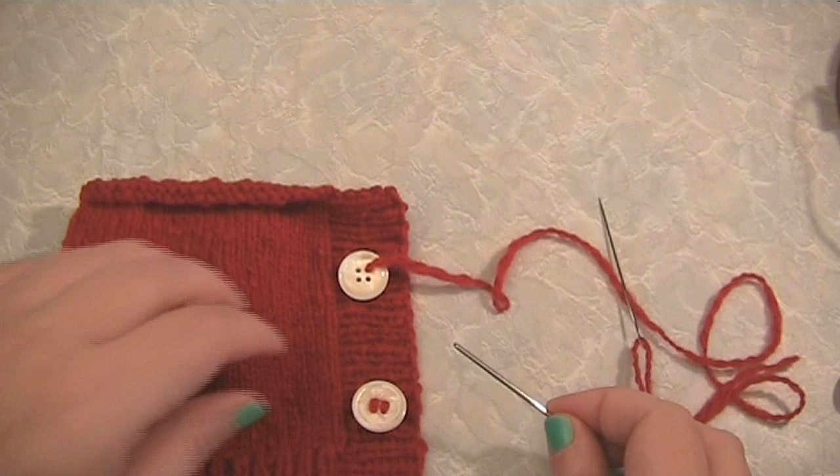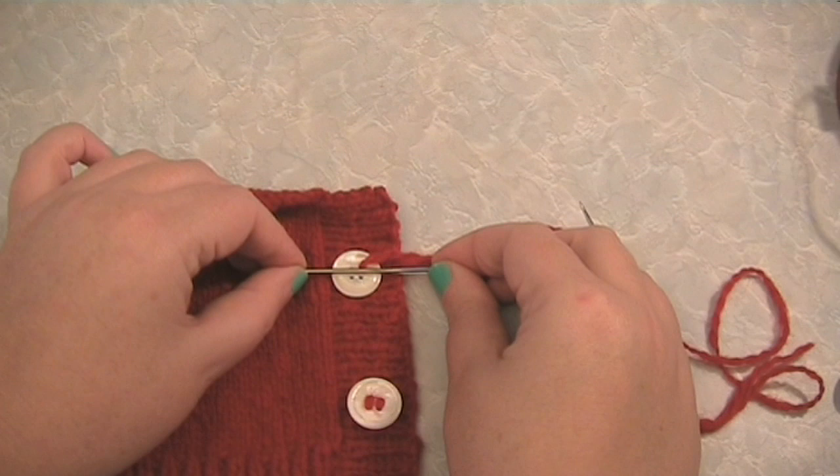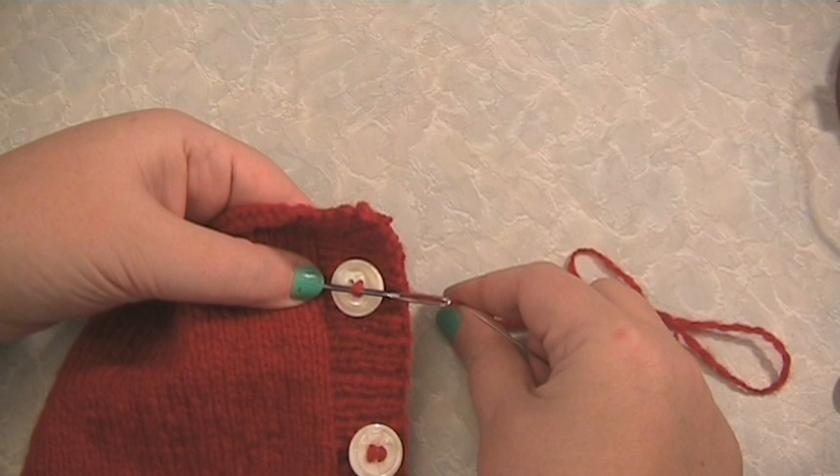Place your match or darning needle across the front of the button like this. Now you're going to sew the button on over the top of the needle. Sew the button on, making sure to go over the match or darning needle.